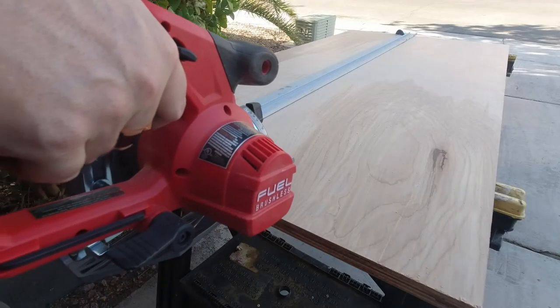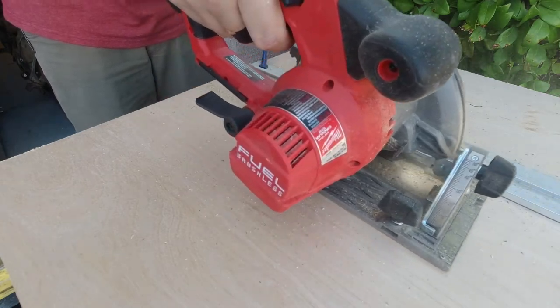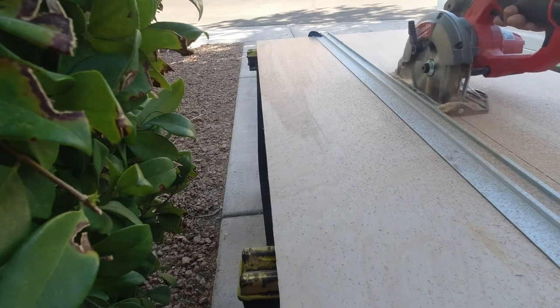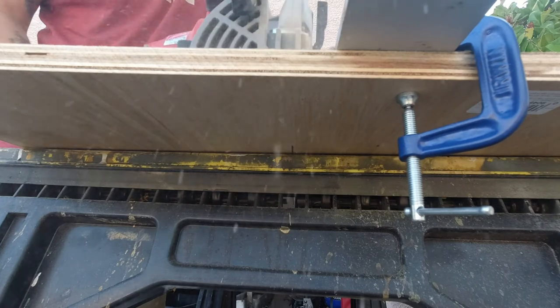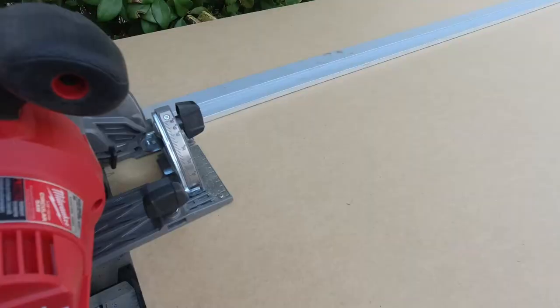With the main box pieces cut out, I then took quarter-inch MDF and measured and cut it down to size to make the dividers between the storage bins.